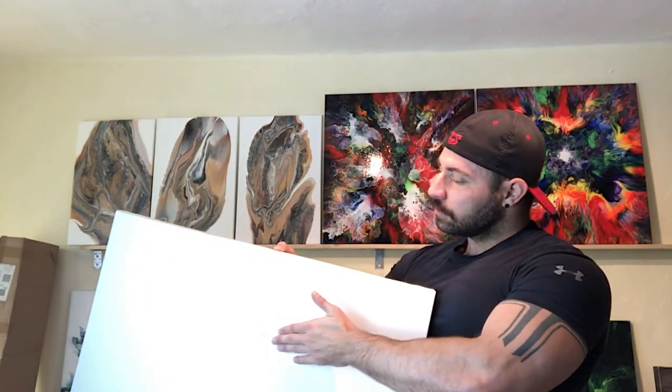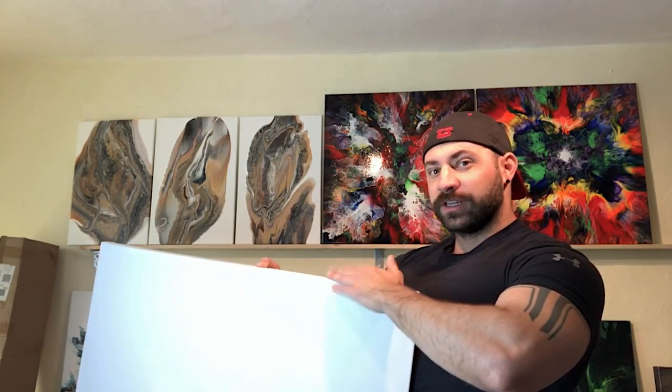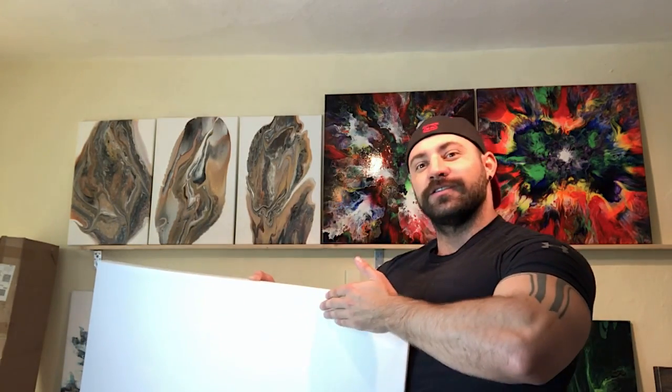After everything is done, how do you make sure your canvas is really stretched? It should sound like a drum — just like this. Then it's stretched, and it's ready to work on, ready to pour.